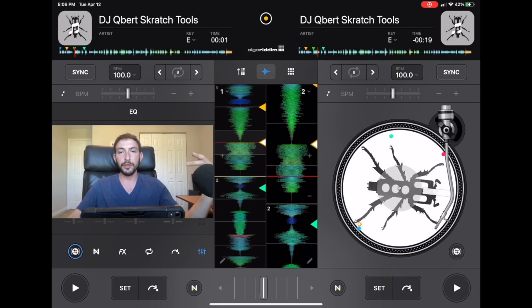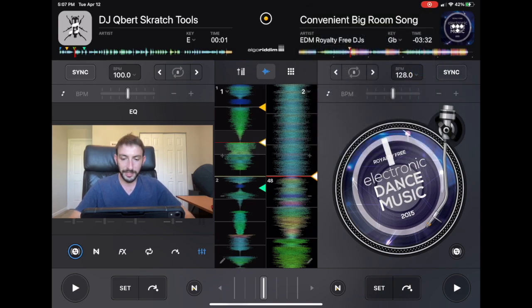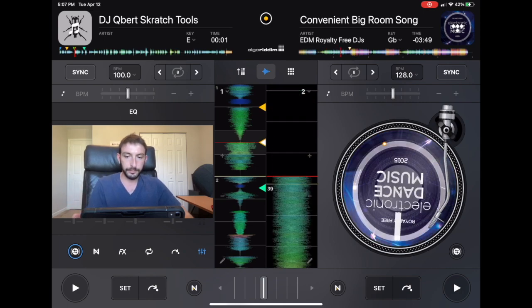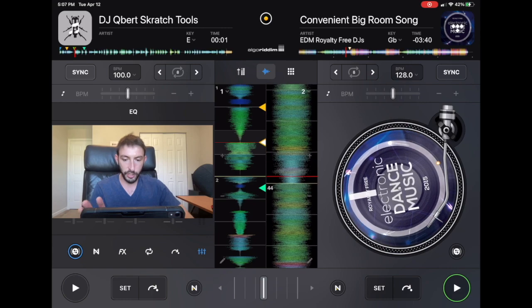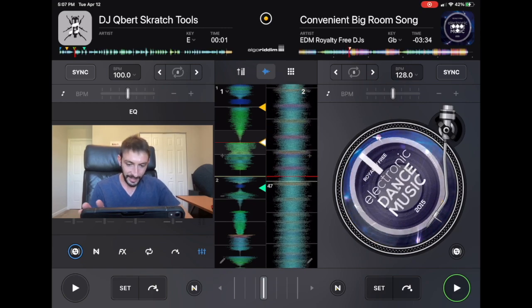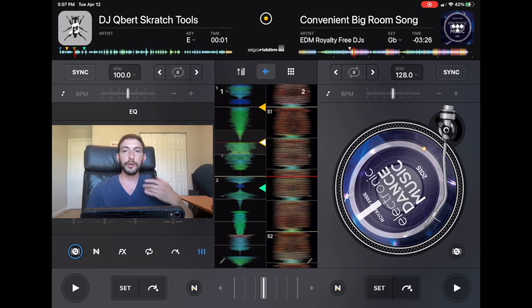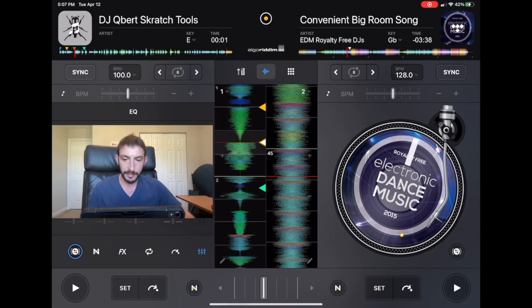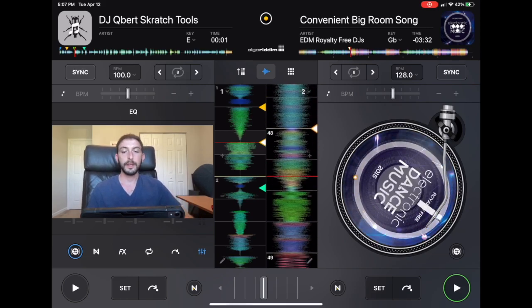Slip Mode is good when you're playing a track and want to scratch in the middle but still have the track playing at the correct time. We turn on Slip Mode — now it's on. You'll see on the waveforms the record keeps playing underneath. I like to do it before a drop: you scratch before the drop, let go, and the drop still plays at the right time. Then your record is still going.